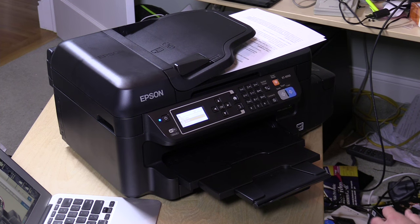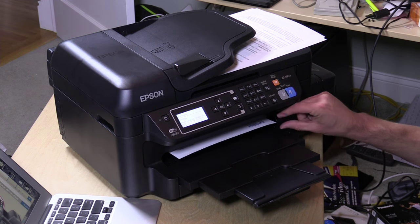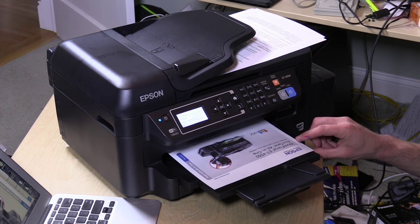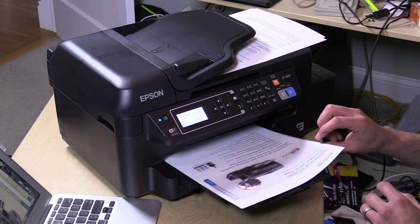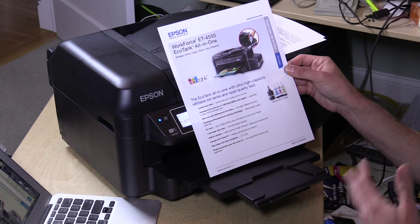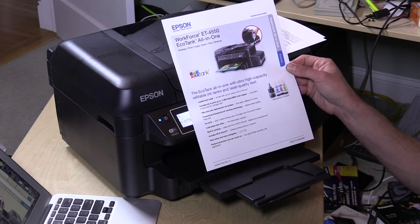Now let's see how a color document prints. We're printing the PDF that describes what this printer is all about, sent wirelessly from the Mac. This document has a lot of ink coverage on it, but as you can see it's coming out pretty quickly and it looks pretty good — about what I'd expect from a printer that normally costs $100 to $150. The color quality and clarity are there. It's certainly not going to be as good as something more expensive, but it's good enough for business graphics and documents.